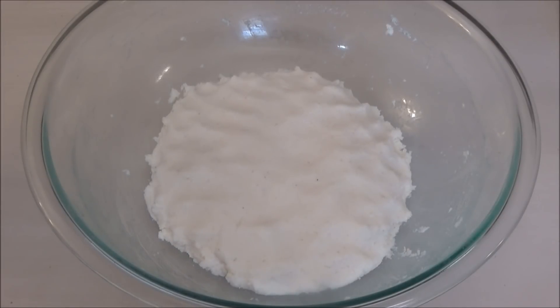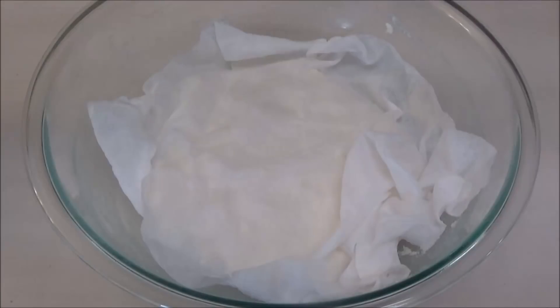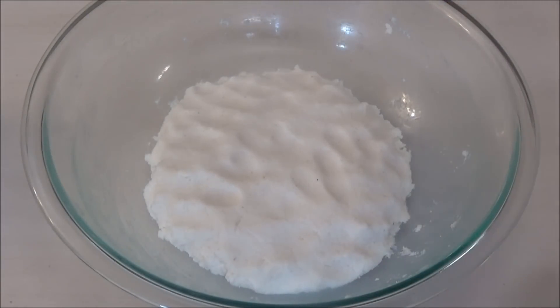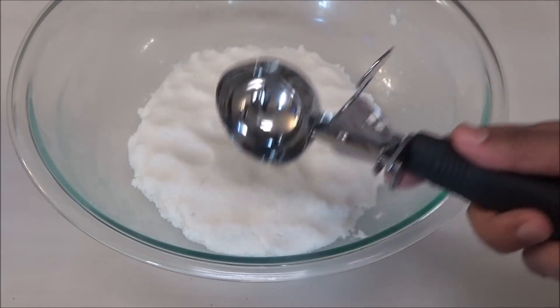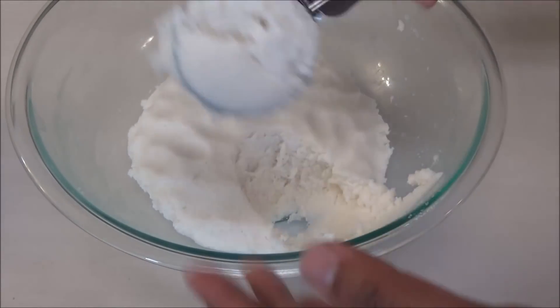Next you want to cover this with a damp tea towel or paper towel and let it rest for about three to five minutes. After the dough has finished resting, you're going to form them into small balls. I'm using my ice cream scoop so I can maintain the size of the balls.